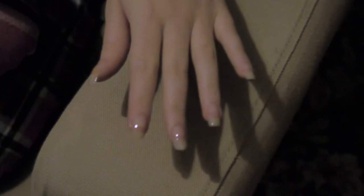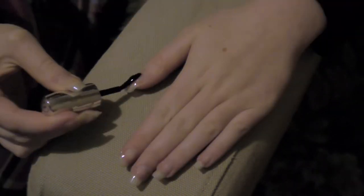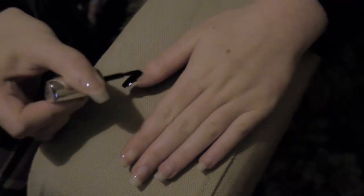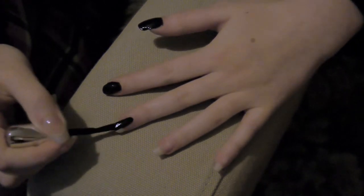Just wait for a few minutes before you apply the next layer, which will be the black. Just apply about one coat to each nail — you don't need much of this because it's really, really thick, which is amazing. It also dries super fast, literally 40 seconds, and that's all you need.